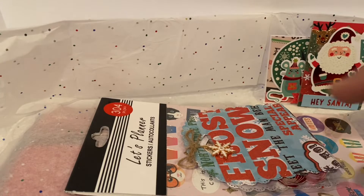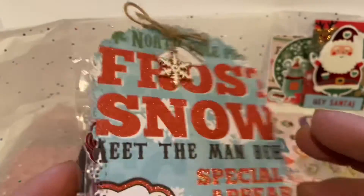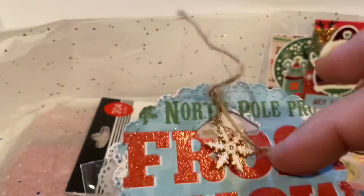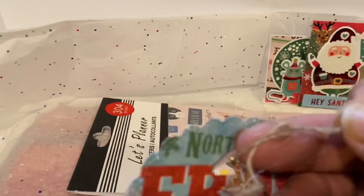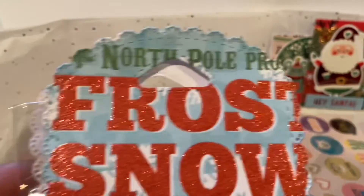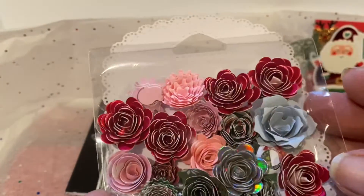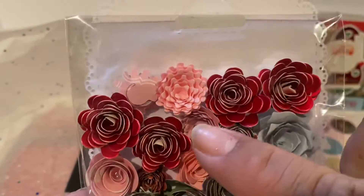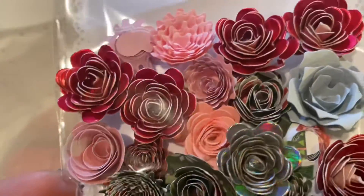Let's go ahead and check out this next packet — it has a little snowflake charm. Let's go ahead and open it up; making sure I don't rip anything. I love this paper — the snowman, it's so cute! And look at these flowers, these are gorgeous. Oh my goodness, look at the different shapes and different sizes.